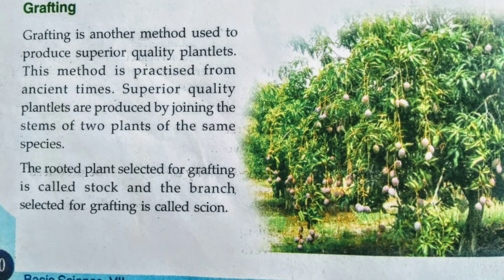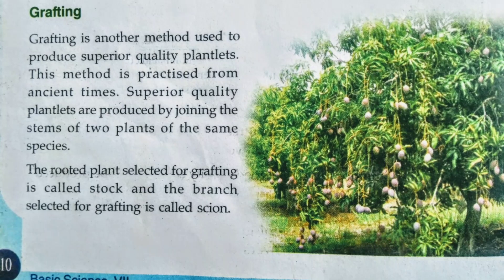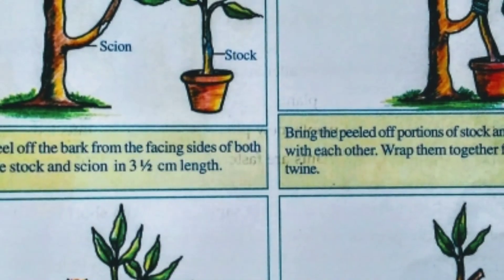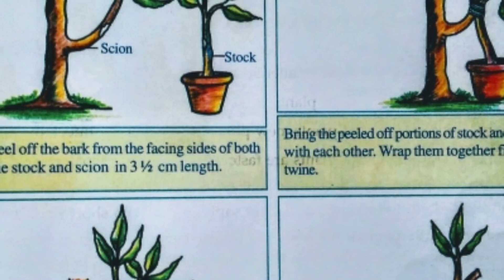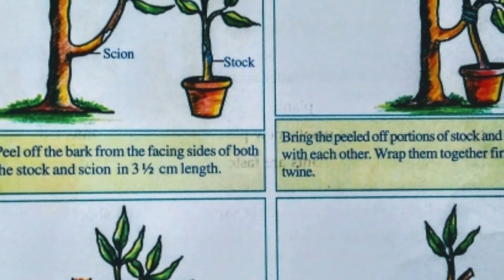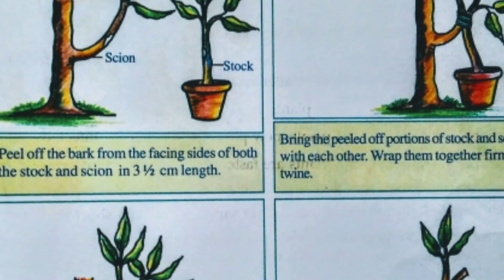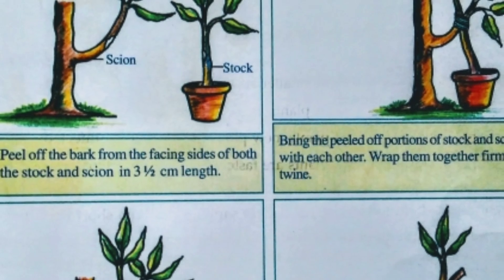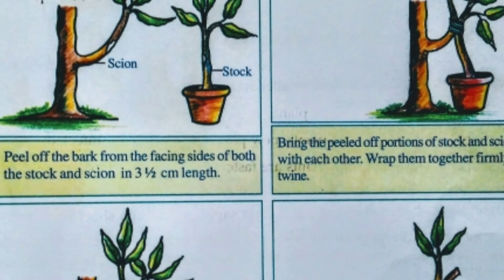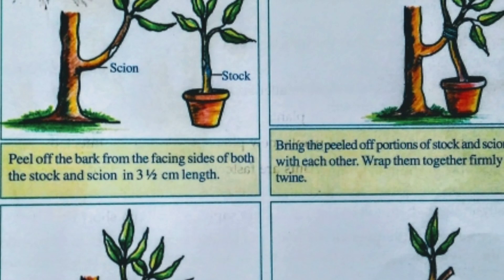Different kinds of plants can be produced this way, like flowering plants and mango trees. Branches of mango trees like Neelum, Margoa, etc., can be grafted to the plantlets of indigenous mango trees. Here, the plantlet of the indigenous mango tree is the Stock and the branch of Margoa is the Cien.